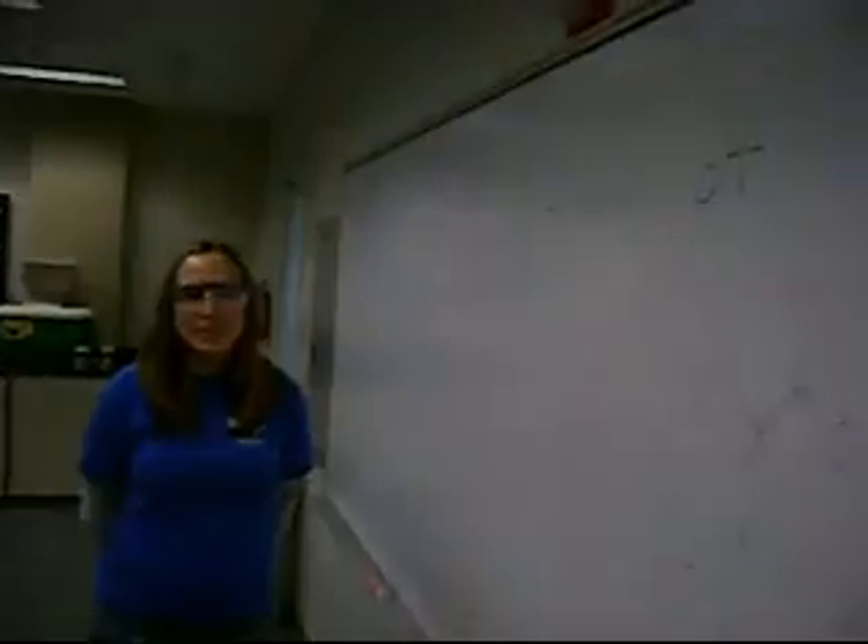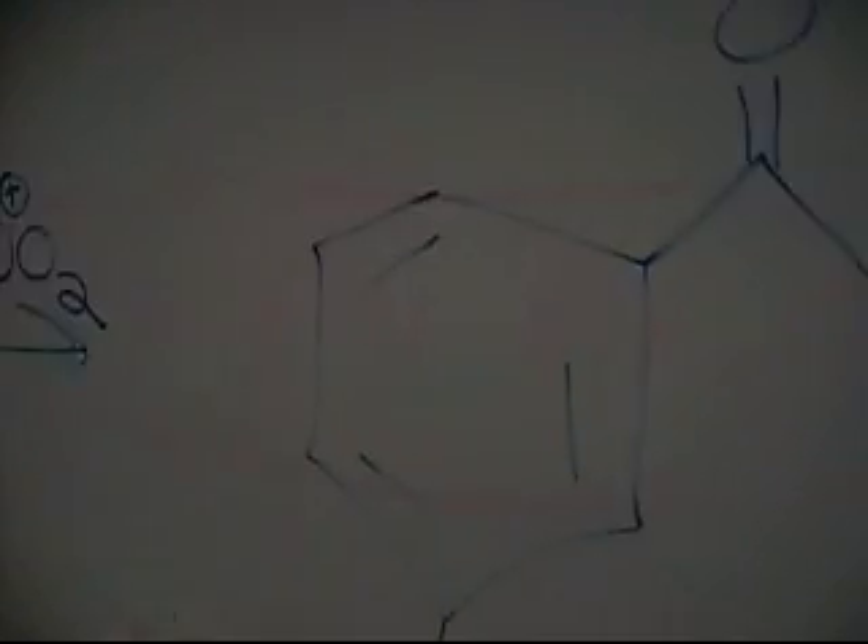This is the lab video for Experiment 7, the nitration of methylbenzoate. Here is methylbenzoate, and here is the nitration product of methylbenzoate.